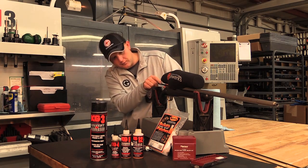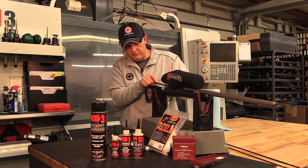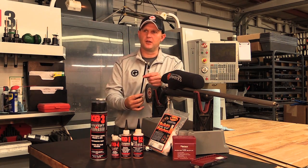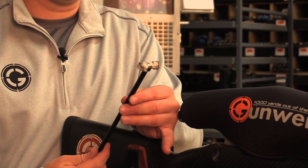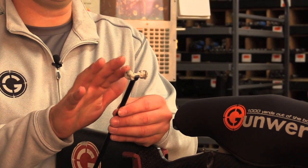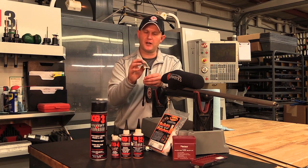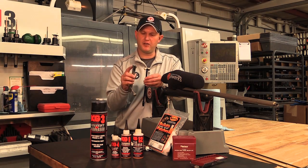You can use it to clean your rails, your feed ramp, all that kind of stuff in there. Look how much of those carbon deposits are left in there. That's why this step is most often missed, and it's one of the most important — we're going to get all that crap out of there, and that's going to prevent galling on the backside of your bolt lug.